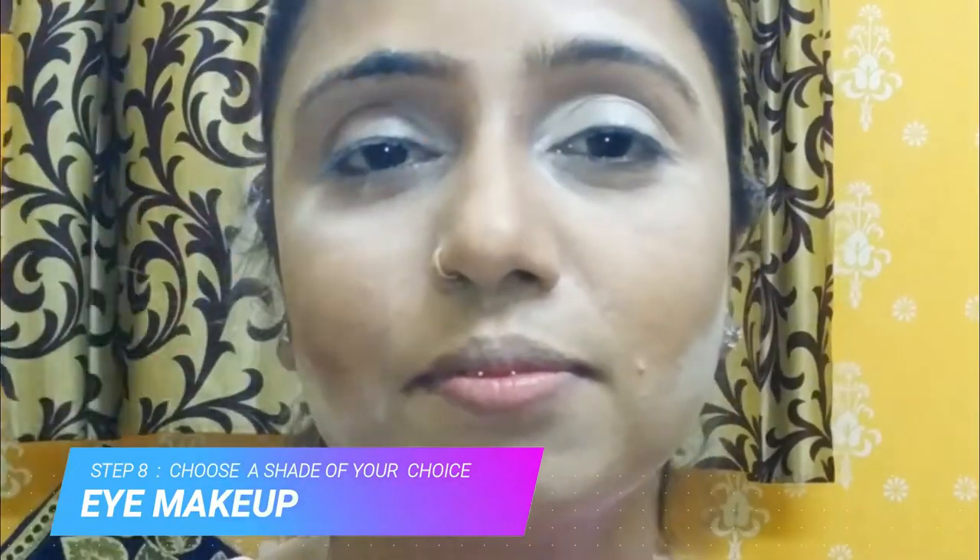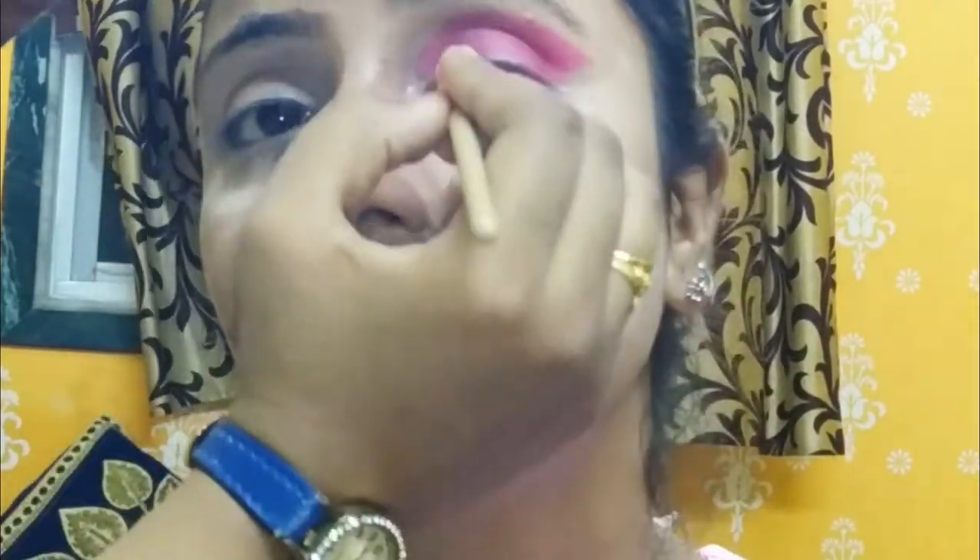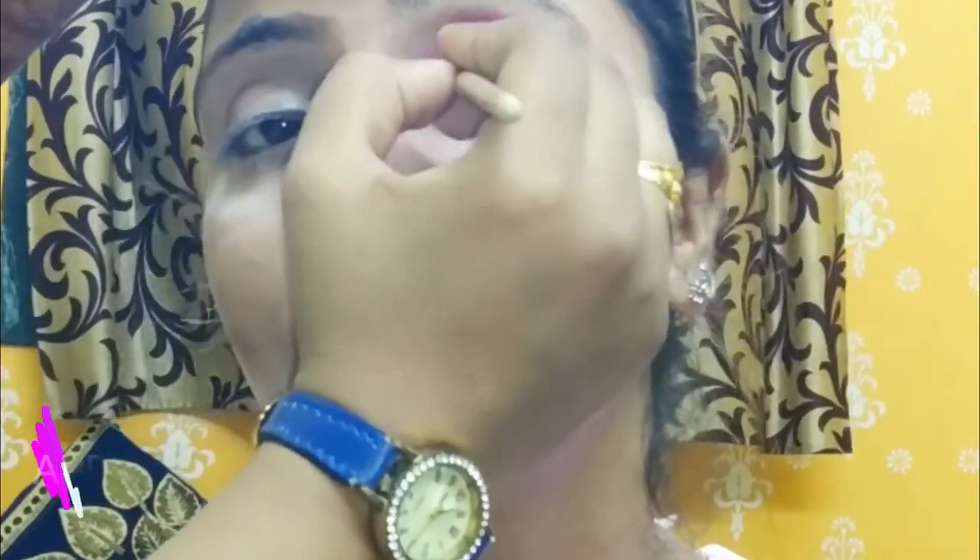Next we are going to do the eye makeup. For the eye makeup I am using a bright pink shade from this palette. You can use any shade to match your outfit, but I am using a deep rose pink color for the base. Next we are going to put a crease on the concealer.